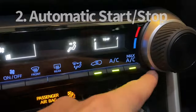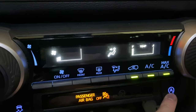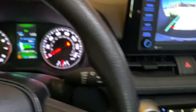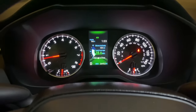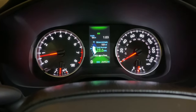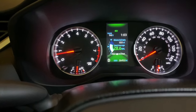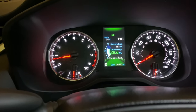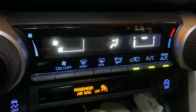This next one is the automatic start-stop. You can turn it off or on. When it's on and you're in drive mode and you stop, your car is going to start counting in numbers and then shut off your engine. When you start to drive again, it comes back on — you notice a little jolt. What that does is save on your gas mileage. Some people like it; some people it absolutely annoys.